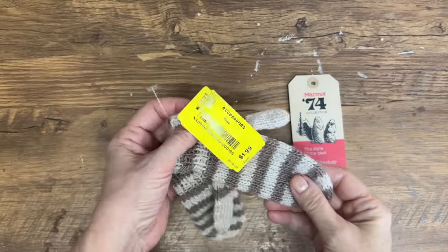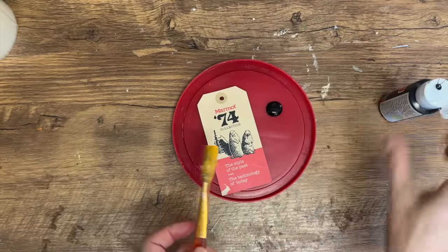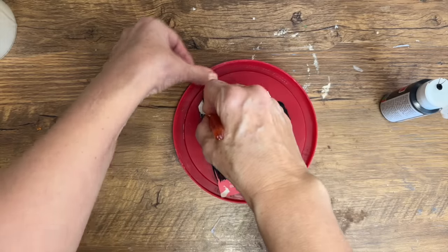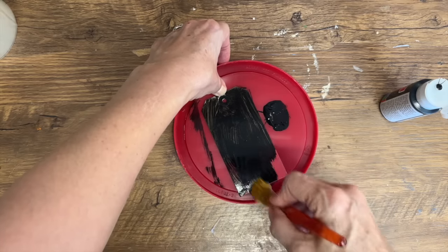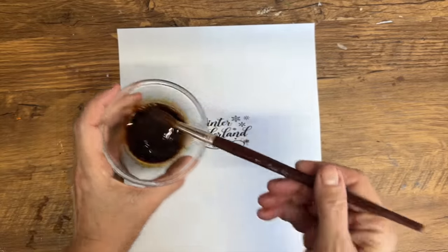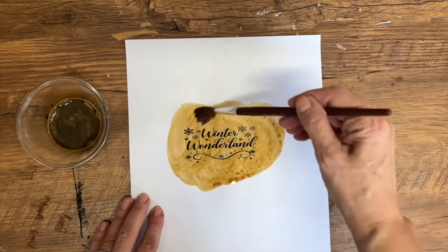I found the cutest little hand-knit mittens at the thrift store, and I have a clothing tag — we're going to pull this all together into some really cute winter decor. I always save clothing tags because they're really easy to turn into little gift tags or hang tags for DIY projects. I'm painting this one with some acrylic paint to blend it in and give it a primitive look. I've also printed off a graphic from my Etsy store — a 'winter wonderland' design — printed on regular computer paper on my laser printer, and I'm coffee staining it.